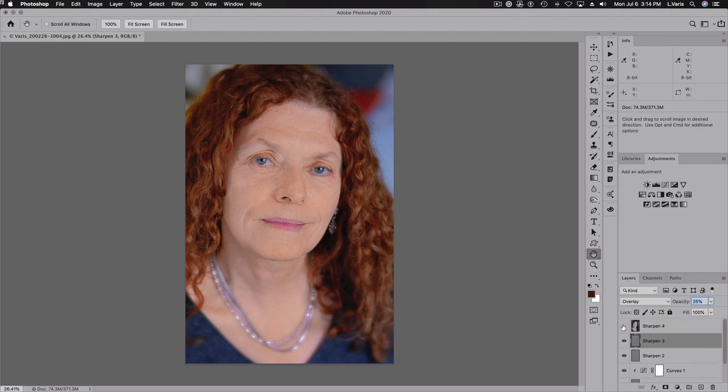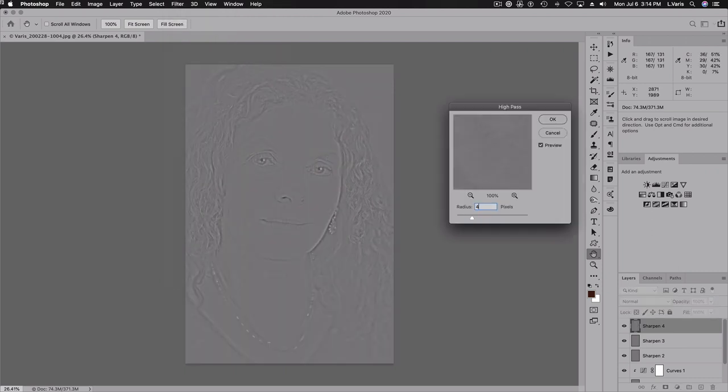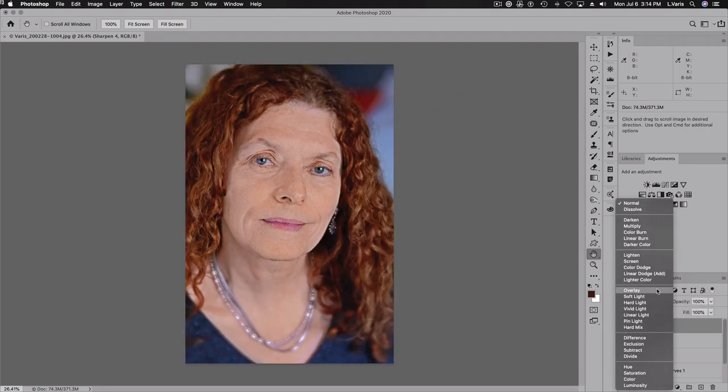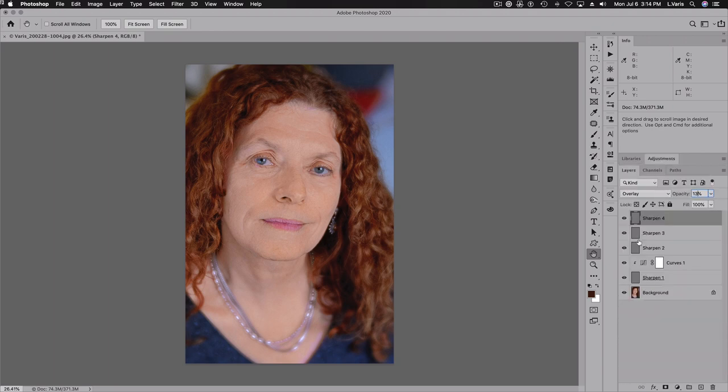For the last layer, we're going to use overlay and high pass — only this time we'll do 40 pixels. That will be placed in overlay mode. And because I can't do 12.5%, I'm going to use 13% opacity. So now all of these sharpening layers are combining to contribute to the overall sharpening effect.